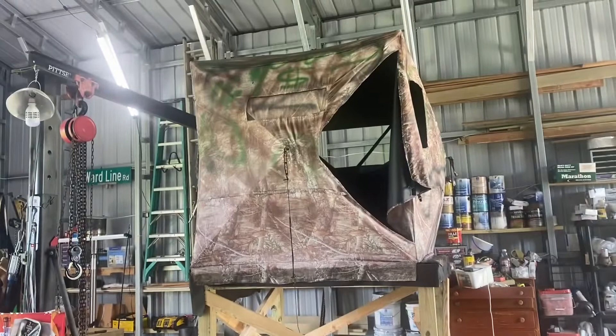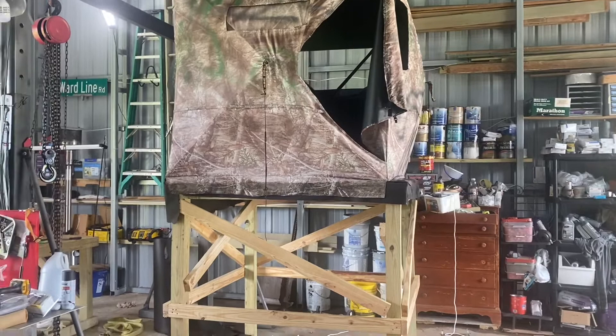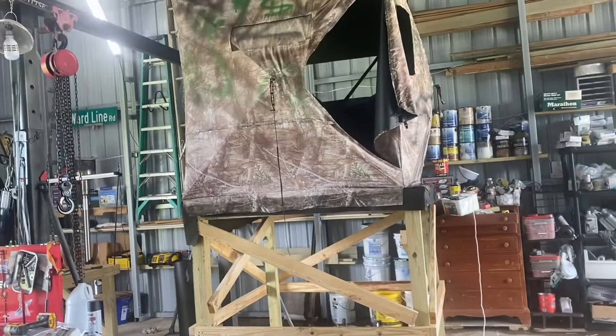Stand's all nailed and screwed. The pop-up's not attached all the way but I'll be able to fold it down for transit when I put it on the trailer and bring it out to the field. All I've got left to do is build a little ladder, and we'll throw some paint on there — that'll be about it.